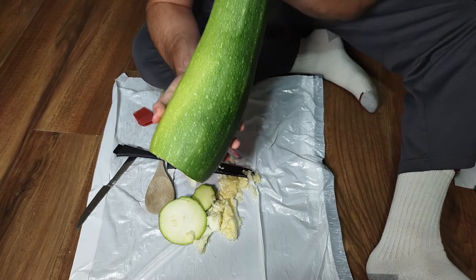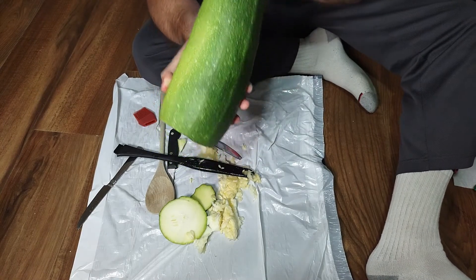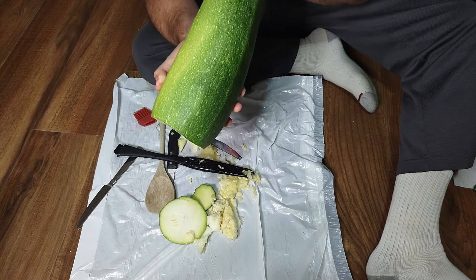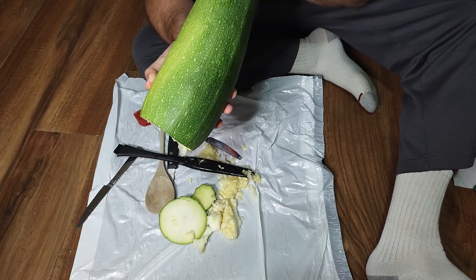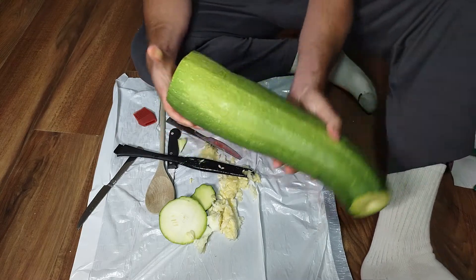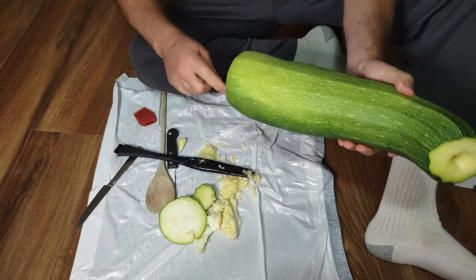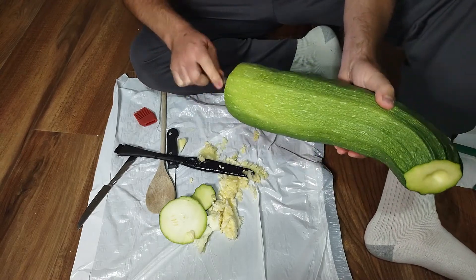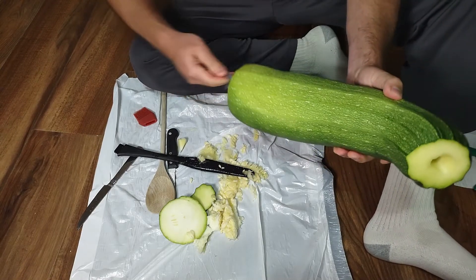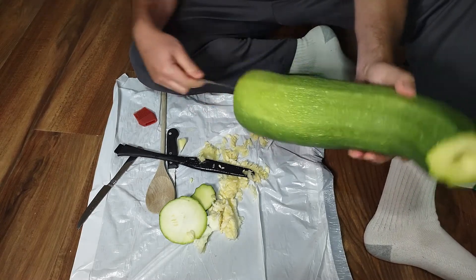It does not sound very good so far. If you jammed like a trumpet mouthpiece on it, it could probably work better. Let's get some of those seeds off. This is actually happening quicker than I thought. Let's get that open a little bit more.